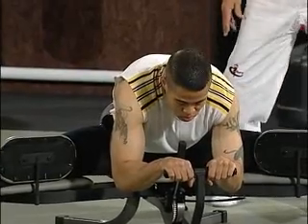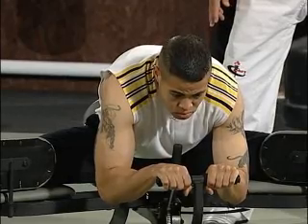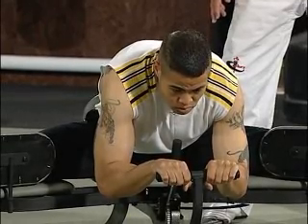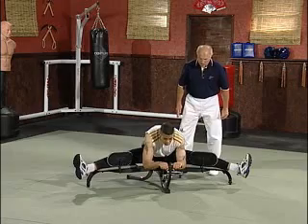Pull down, hold it for the count of ten. One, two, three, four, five, six, seven, eight, nine, and relax.